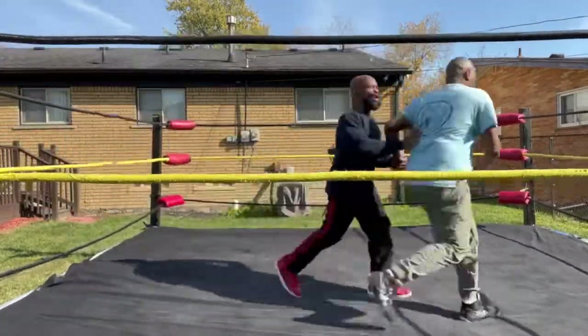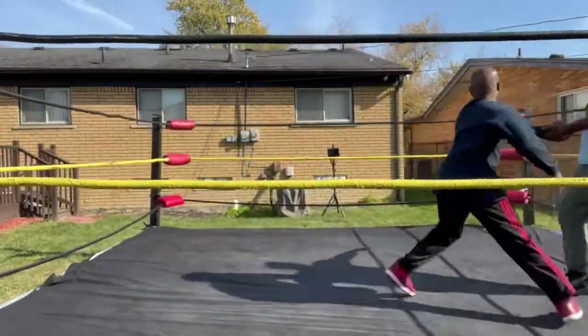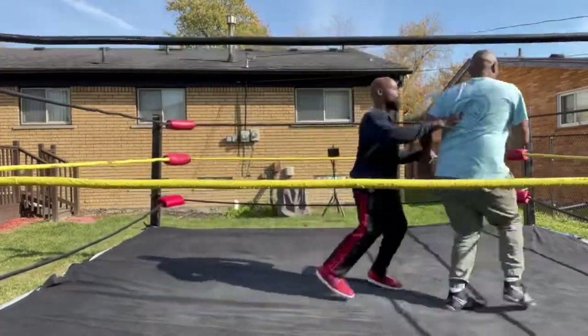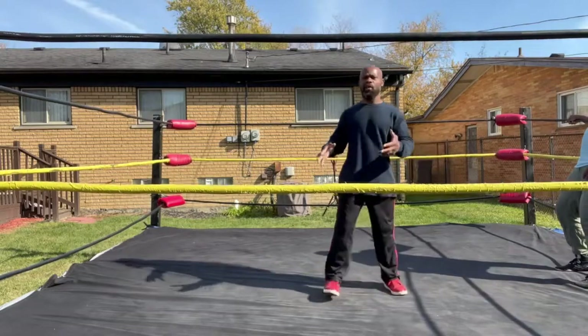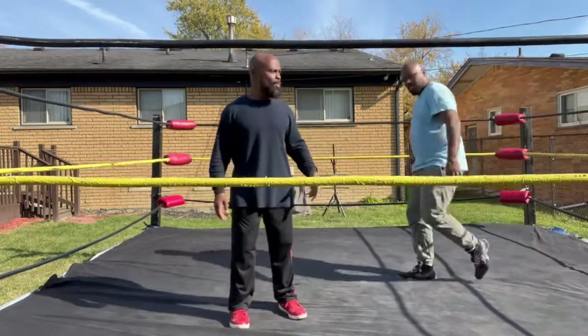This is showing you how you come over here. This is how you whip your opponent.